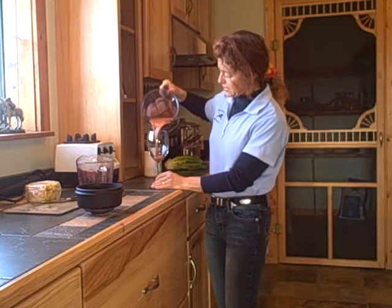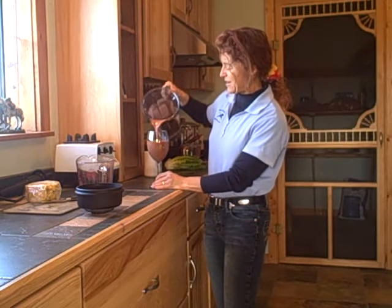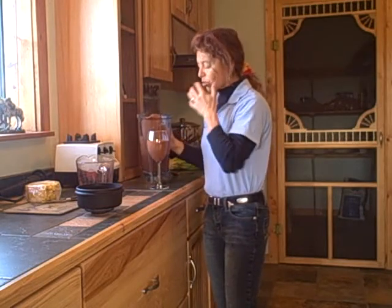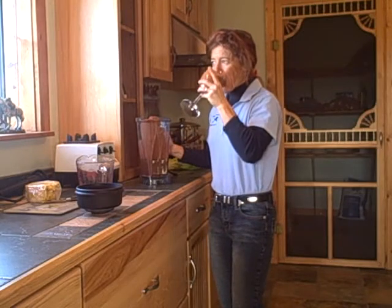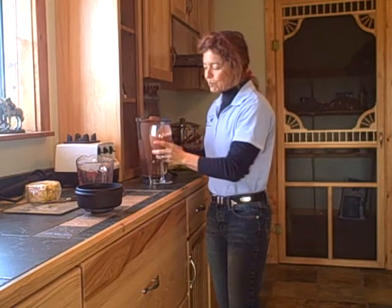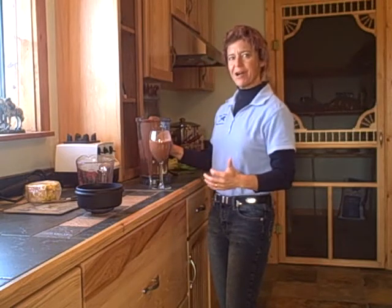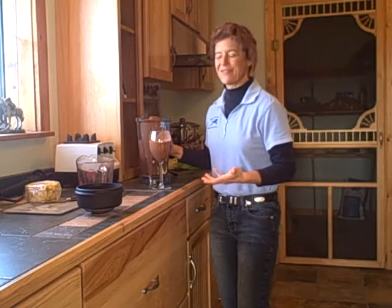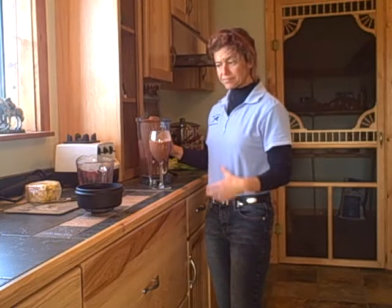So now you have this nice, creamy, pink smoothie, and you just taste that nice pineapple and strawberry combination. You almost feel like you've got a margarita or something. It's really nice and thick, and you've got lots of vitamin C with the pineapple.